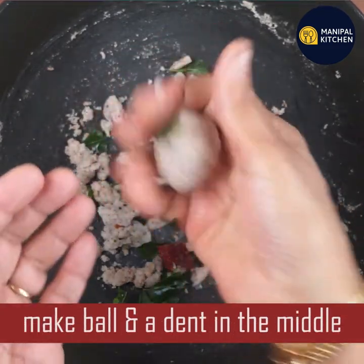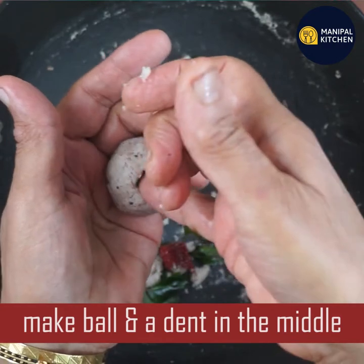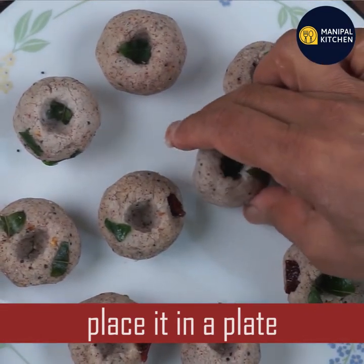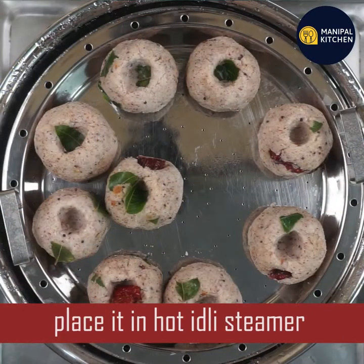We will make a dent. You should make a dent. Then put a plate on the lid. We need to use the idli steamer.